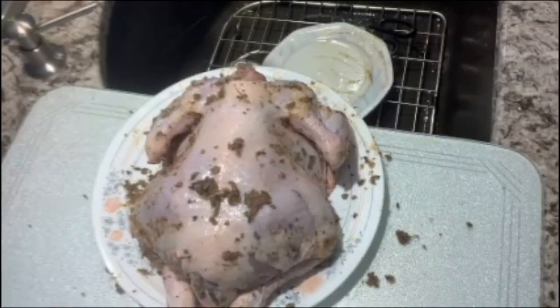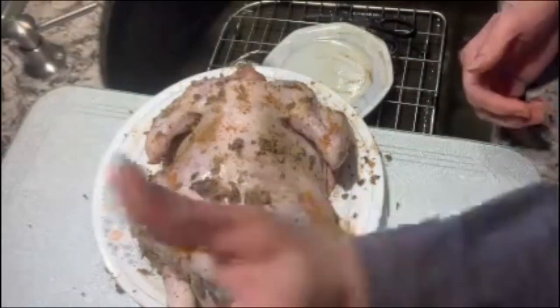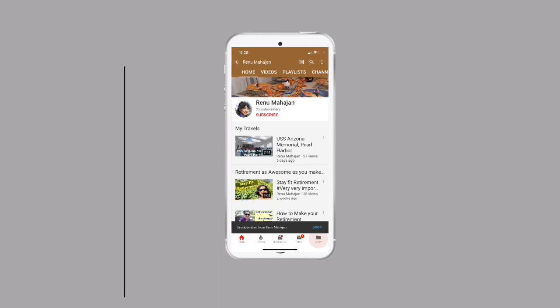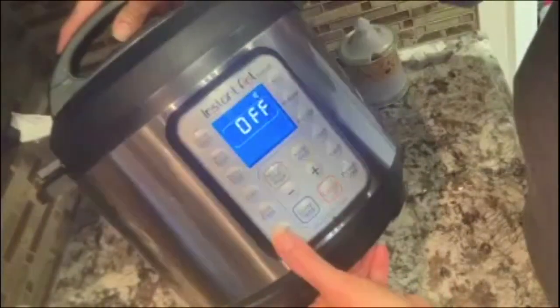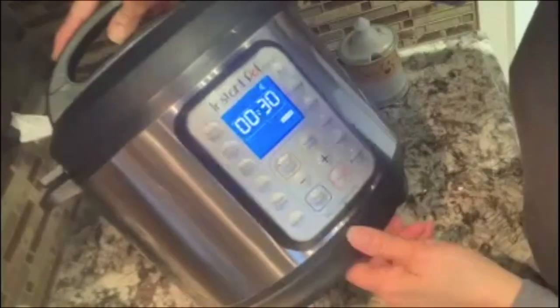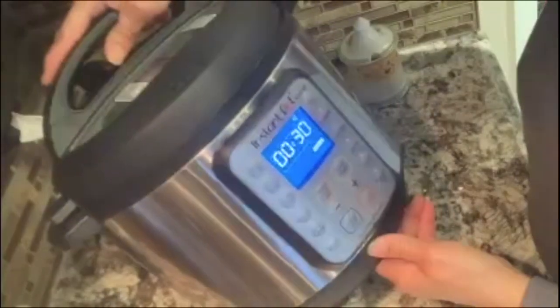I'm going to add a little more smoked pepper to make it more colorful. If you have not subscribed to my channel, do so now and press the bell icon for notifications. We are going to put the instant pot on sauté, and once it is hot enough we will put our bird in.